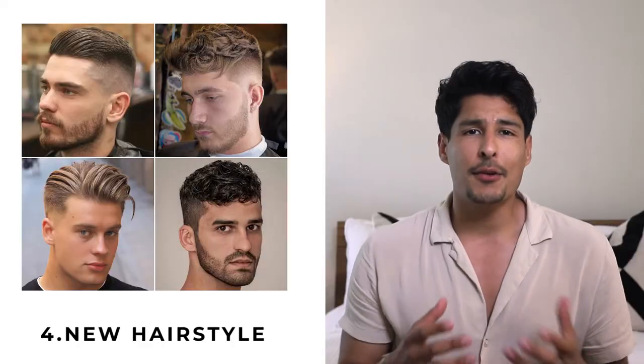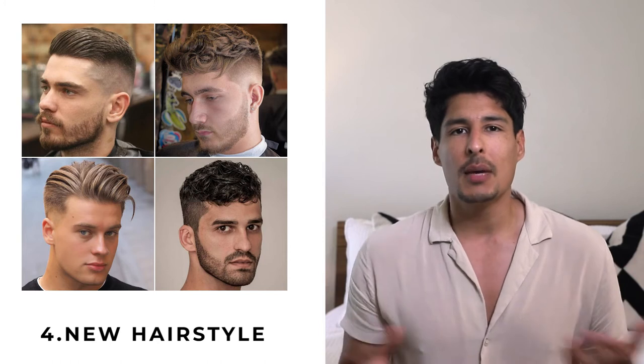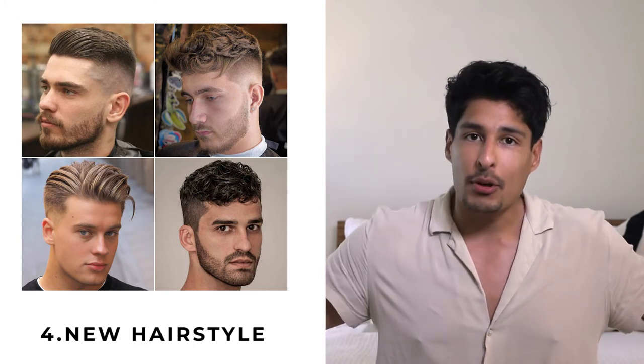I was very conservative with my DIY cut and honestly, even just a little bit made a world of a difference. Another thing you can factor in is time to try a new hairstyle — slick it back, do a comb over, or mess with the volume. This is a great time to see how versatile your hair actually is, and maybe you'll be inspired for a new hairstyle once we're able to get a proper haircut.